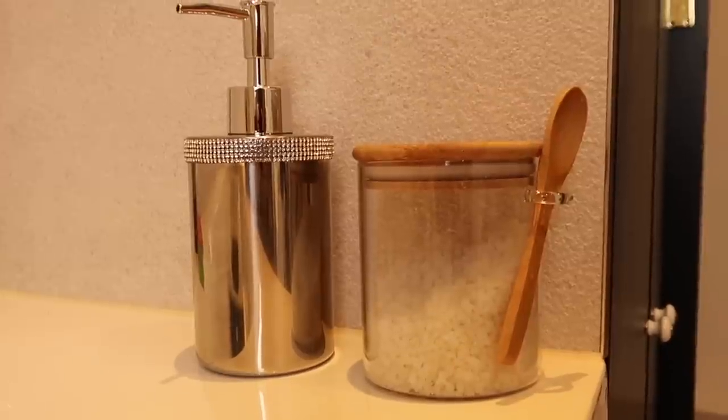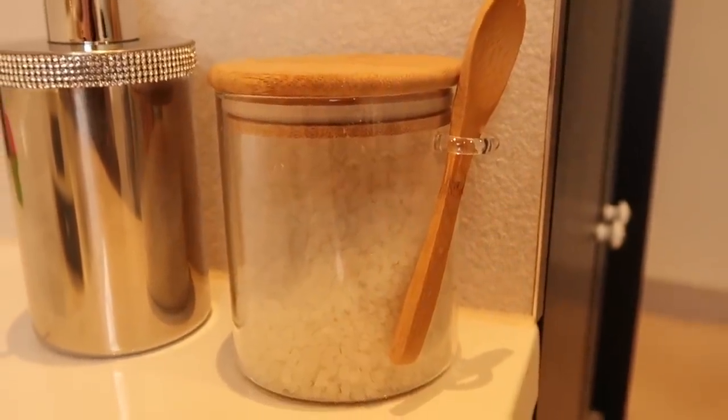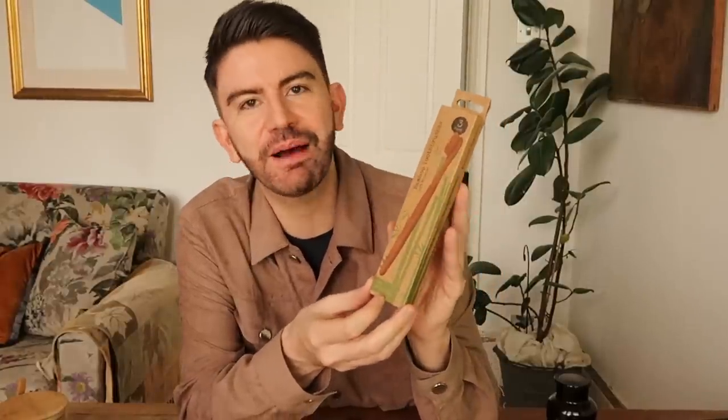A great way to upgrade your bathroom is to think about the accessories and storage you're using. I spotted this metal soap dispenser with diamante detailing in Poundland for three pounds — it looks really premium and is certainly an upgrade on a plastic one. A few glass jars can be a nice way to store bathroom essentials and keep them looking uniform. Natural wood feels really stylish and timeless in the bathroom — you can pick up Epsom salts for just one pound to place in a jar by the bath, and Poundland also sell eco-friendly bamboo toothbrushes with a natural wood handle.